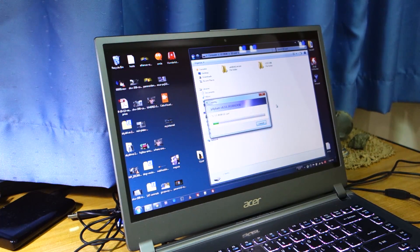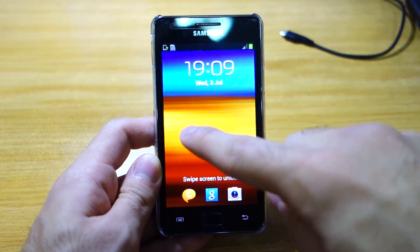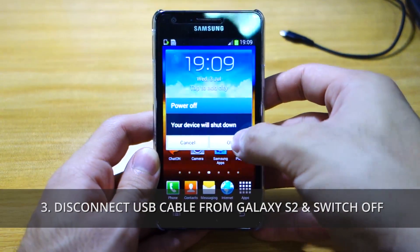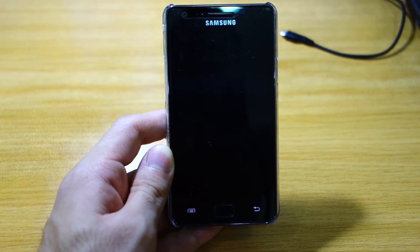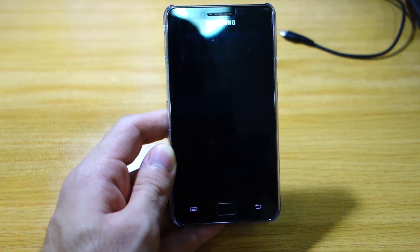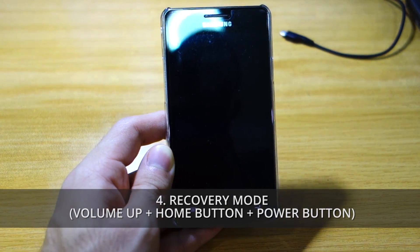Give it a few seconds to fully copy and I'll be back once it's done. Once it's done copying, you have to switch off your Samsung Galaxy S2 device and we have to head into recovery mode. That can be easily activated by pressing volume up, the home button, and the power button all at once.